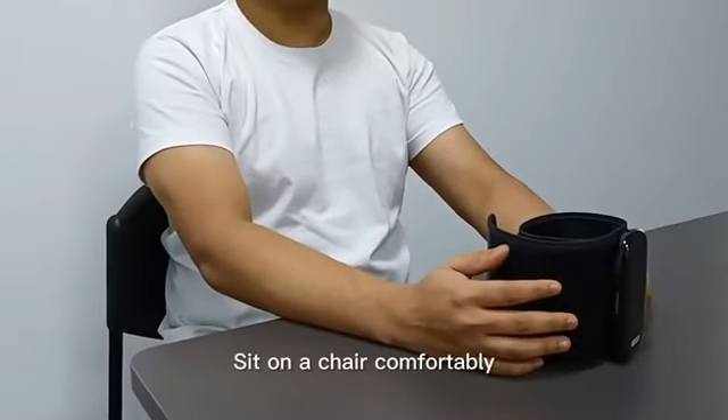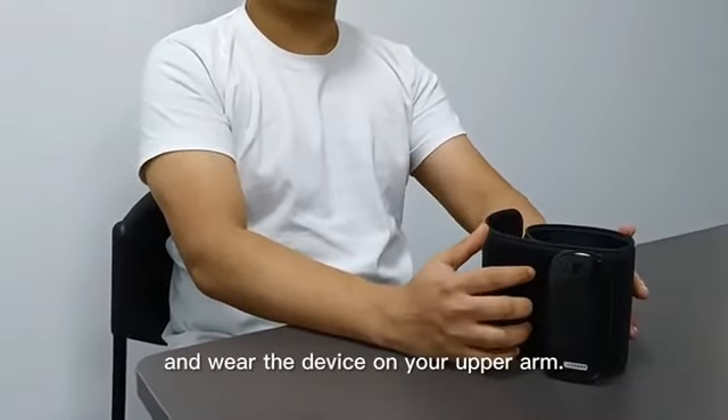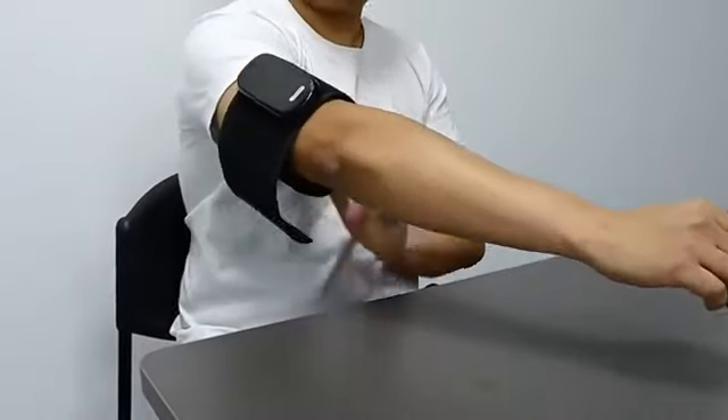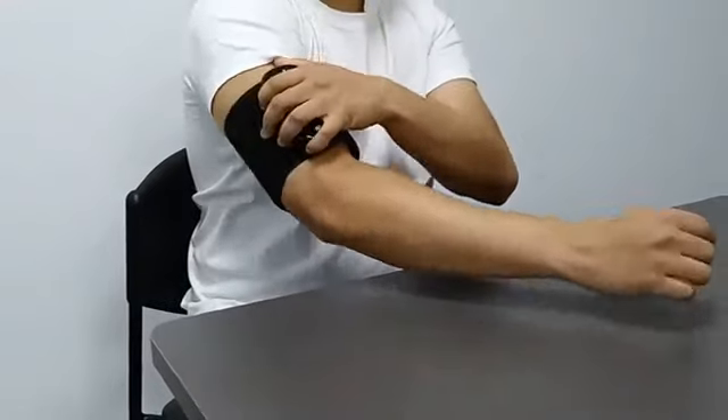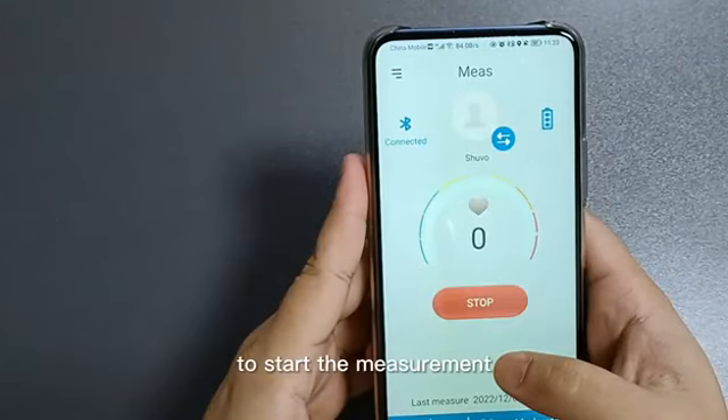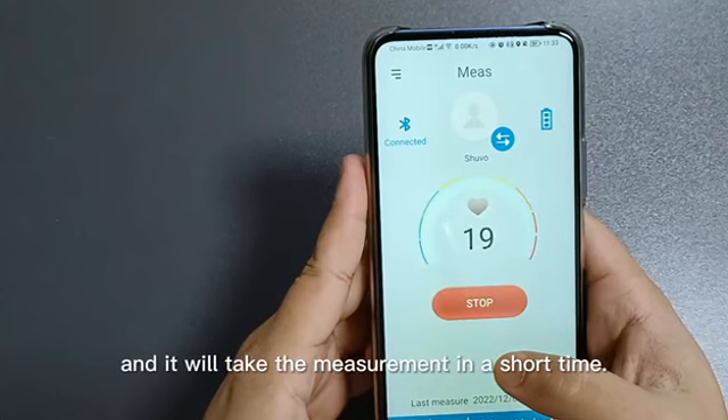Now, sit on a chair comfortably and wear the device on your upper arm. Press the start button on the app to start the measurement and it will take the measurement in a short time.